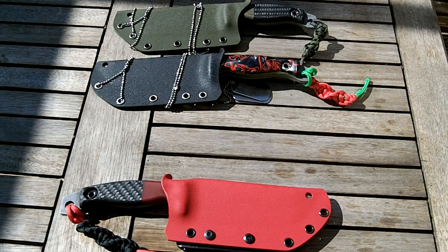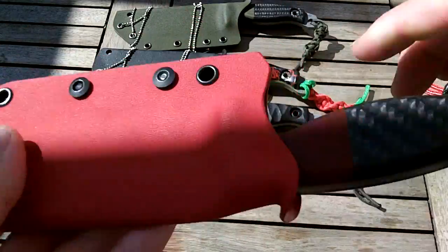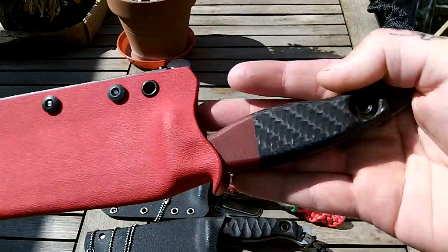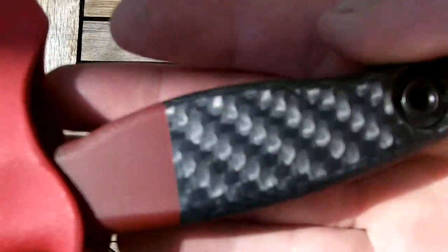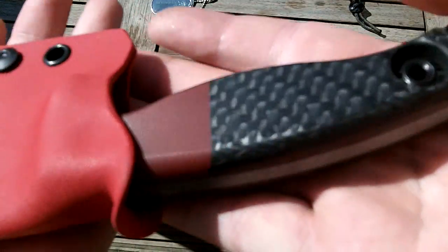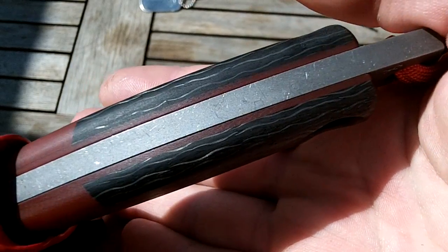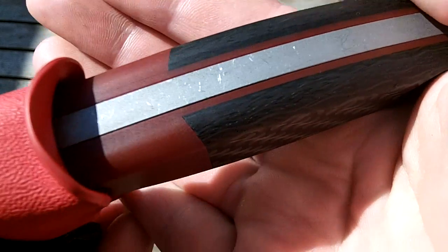And number ten, which is a bit more special. There it is — number ten. It's got carbon fiber scales, red G10 liners, and red G10 bolsters.